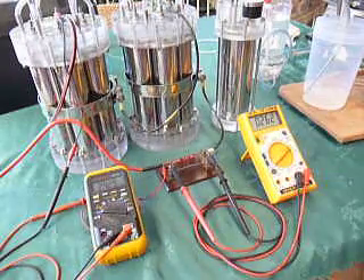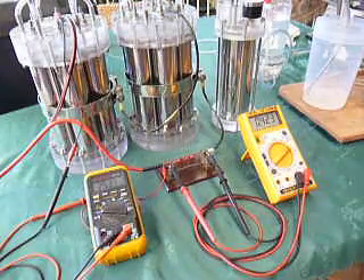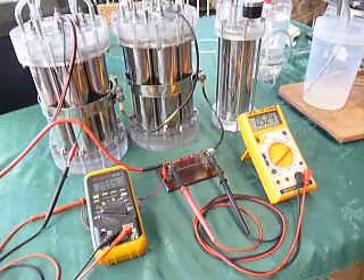This is the current — up to about 50 amps. So that's 50 amps and 25.5 volts.